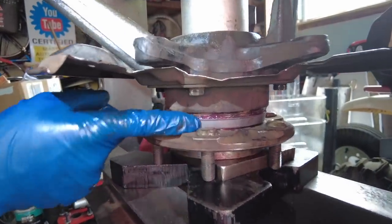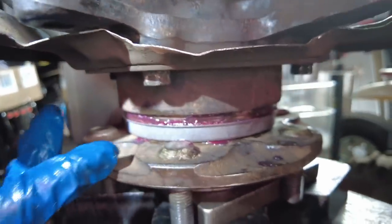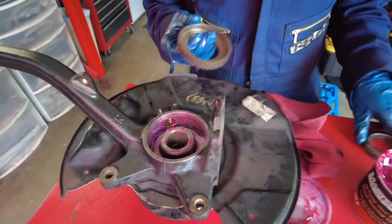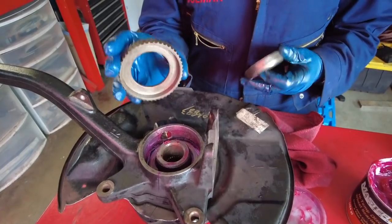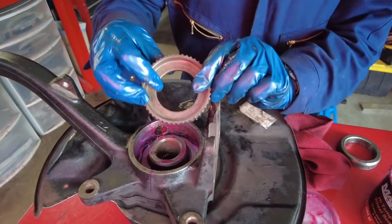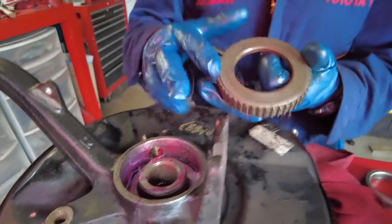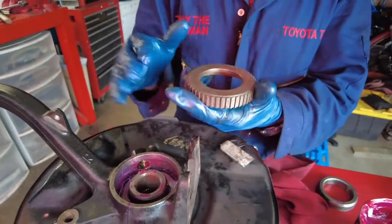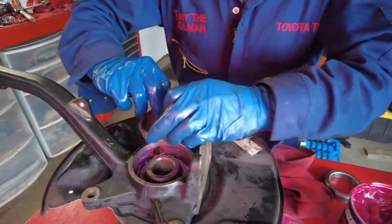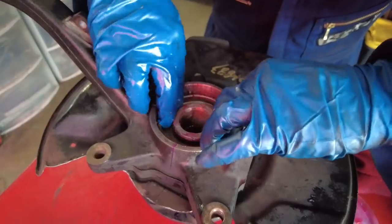When you feel the press load up you can see the face of the seal come in contact with the hub — that's how you know you're done. Now that the hub is pressed into the bearing, we're going to get two more parts in place: the ABS tone ring and the bearing spacer. The ABS tone ring goes in first, with the open or concave side facing up. Put a little bit of bearing grease on the face, fit it in — it should drop in place without any press work.